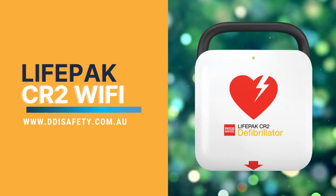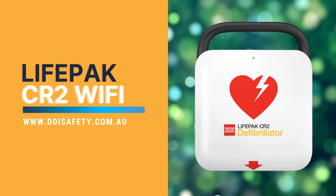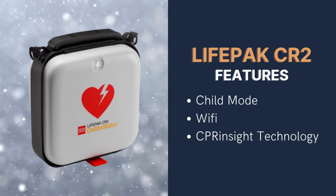Time to get a defibrillator? Why consider the LifePack CR2 Wi-Fi models? For three important reasons: child mode, Wi-Fi connectivity, and CPR insight technology.